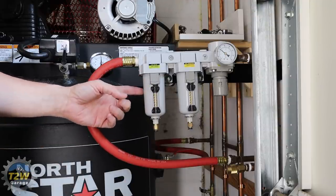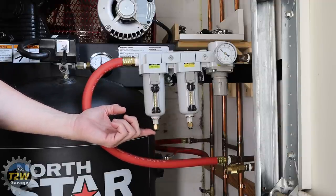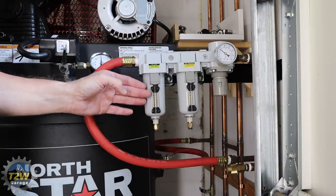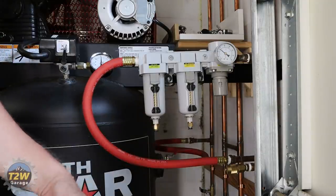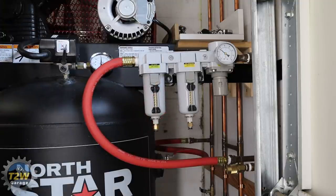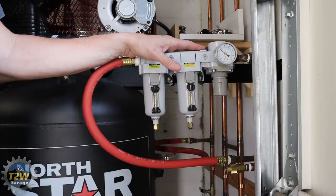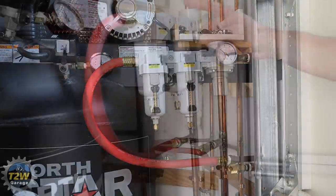These filters have little sight glasses with a diagonal pattern so you can see if there's any water. This particular unit has auto drain valves at the bottom. The auto drain feature is that at the end of the day, when you drain all the air out of your tank and there's no pressure, they automatically open and allow any captured moisture to drip out onto the floor — or you can put tubes into a bucket. The filter elements inside can be pulled and replaced as needed. I've been running this system for over a year and have never had any water in either of these filter stages.